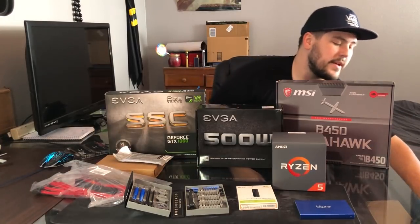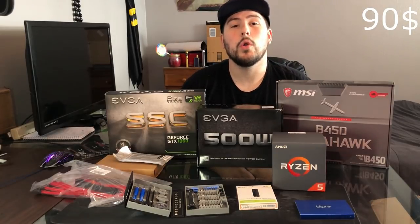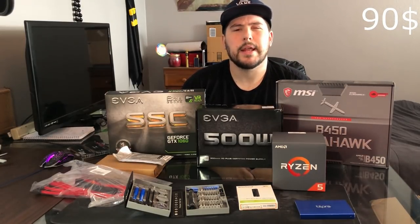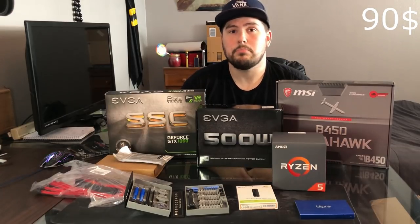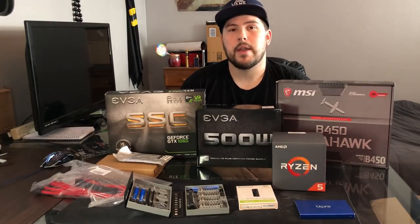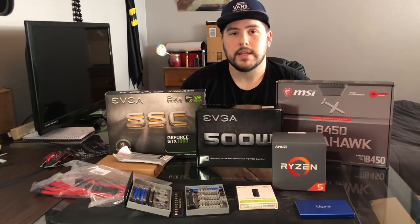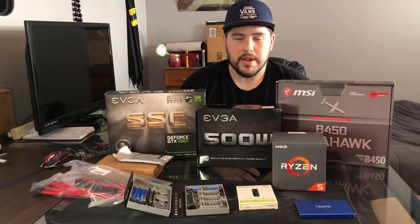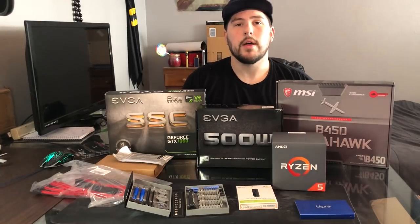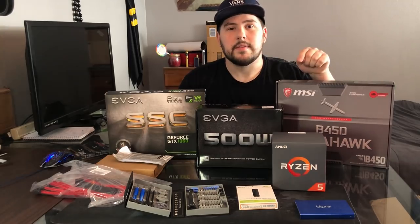Oh, I almost forgot the case! The case — I'll show you guys a little bit later — but it's the Rosewill Coleman case. It's a mid-tower case and it's actually pretty big for the mid-tower size. There's going to probably be a lot of extra room, but it has 3 panels of tempered glass and 4 pre-installed LED fans. We got the red version, so there are going to be red lights in there and everything should coordinate pretty well. Let's hop into it — we're going to start with the motherboard and get the CPU on the way.